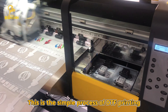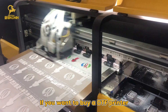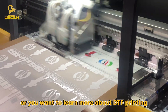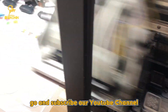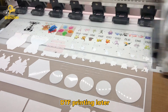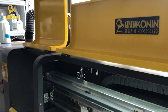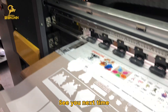This is the simple process of DTF Printing. If you want to buy a DTF Printer and don't know how to run it well, or you want to learn more about DTF Printing, go and subscribe to our YouTube channel. Conan will upload more videos about DTF Printing later. You can send your comments about this video anytime. Welcome to discuss DTF Printing — see you next time.